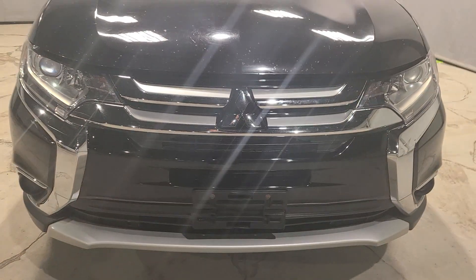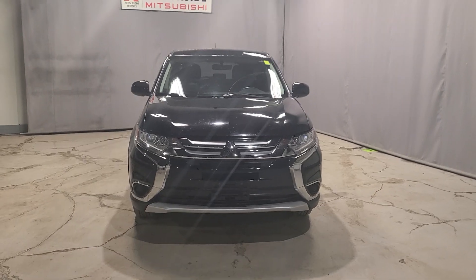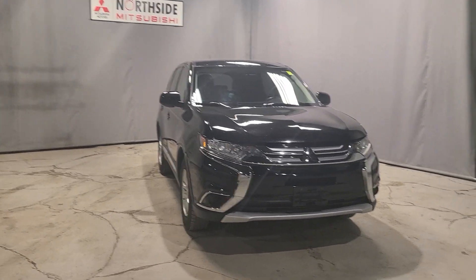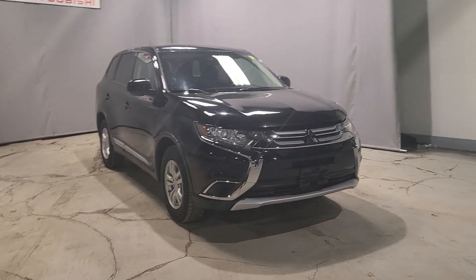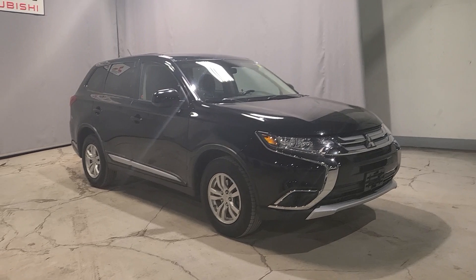Hi guys, welcome to my channel, or welcome back if you've been here before. My name is Gabby and I'm a sales consultant here at Northside Mitsubishi. Today I have for you a walk-around video on our beautiful 2016 Mitsubishi Outlander. This one here is our ES all-wheel control, meaning it is going to be the base model for our 2016 lineup.